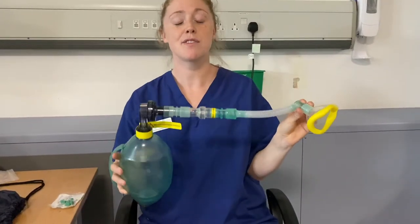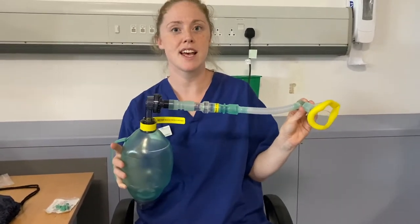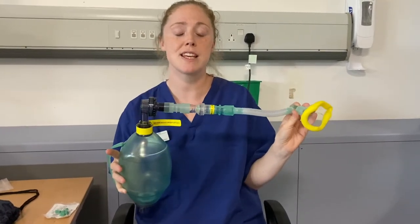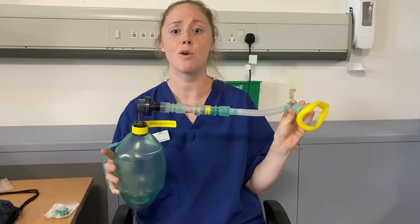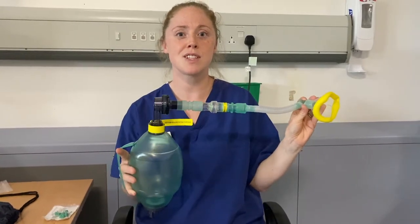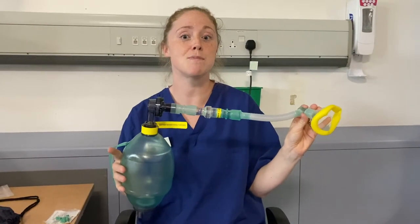After assessment, your physiotherapist may choose to use the Lung Volume Recruitment Bag to help you to take a bigger breath. When you're unable to cough, this can sometimes be due to the inability to take a series or one big breath. The Lung Volume Recruitment Bag will be used to give you a series of breaths, one after the other, to give you in total one large breath, which will help to make your cough stronger.